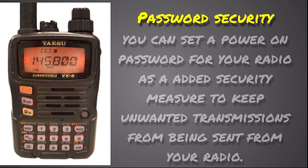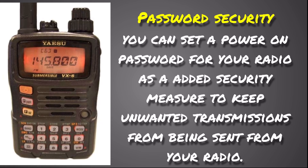This radio also has password security. You can set up a power-on password as an added security measure to keep unwanted transmissions from being sent — useful if you're in a class and don't want students keying up your radio, or at home where your kids have access. It's probably not a feature most people will use heavily, but it is there if you want it.